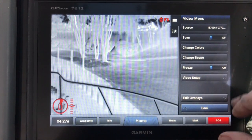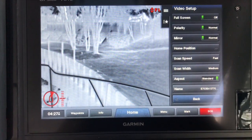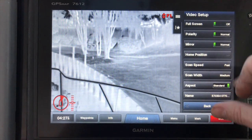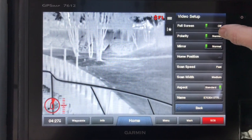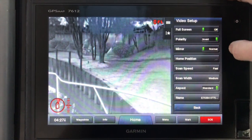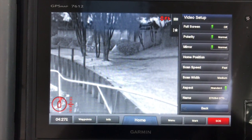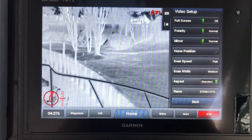You can change the scene between day and night. You can freeze the picture right there. Your video setup — you can do full screen, which I showed you earlier. You can just hit the back button to get out of it. You can also do the polarity — where white's hot or black's hot — depending on what kind of conditions you're in.